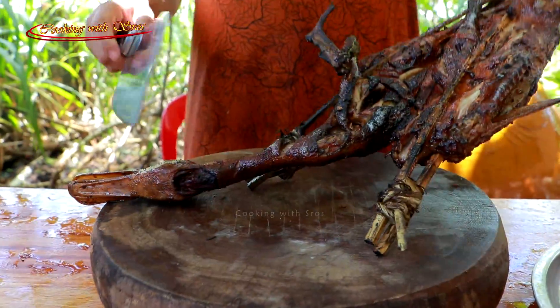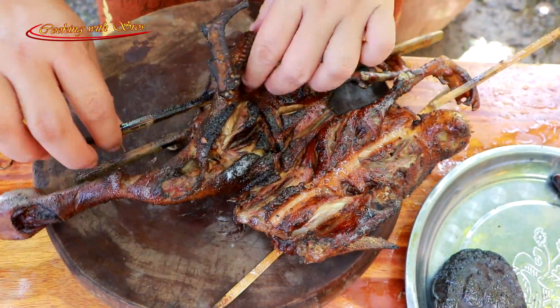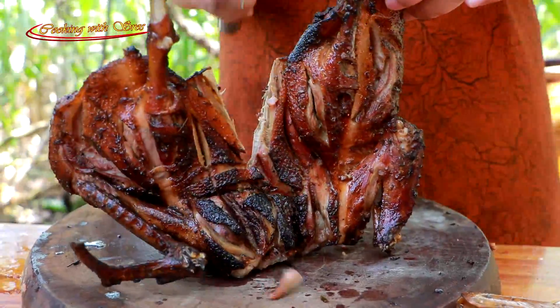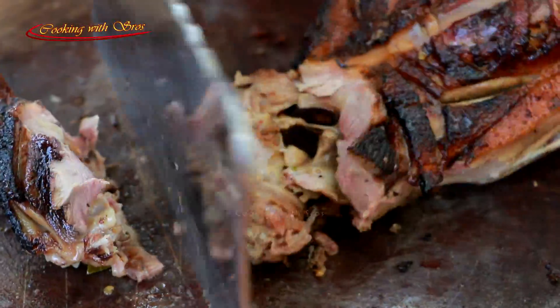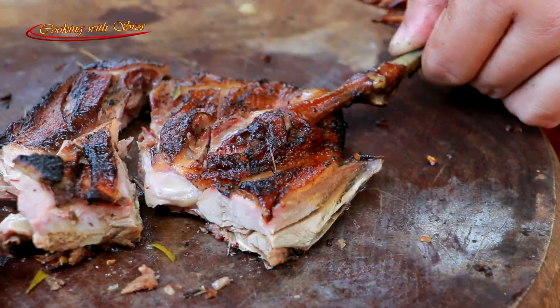Salt, salt, salt. We will mix well. We will see the egg heads up.